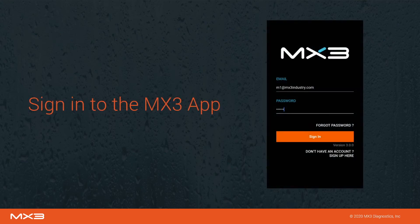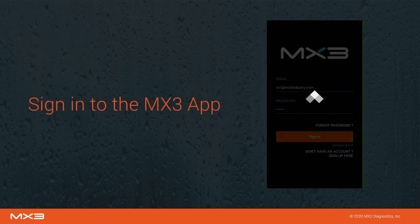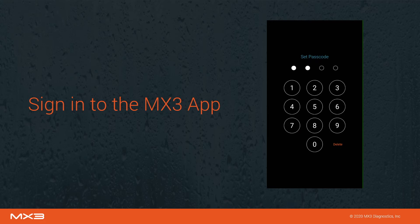First, sign into the MX3 app using the email and password provided to you by your organization's administrator. If this is your first time using the MX3 app, set a passcode for faster sign-in.